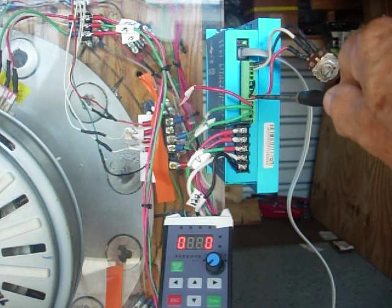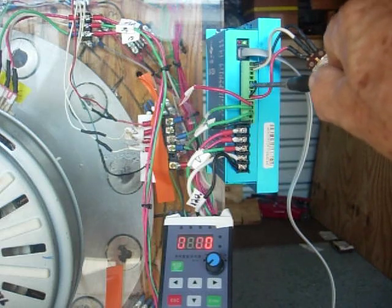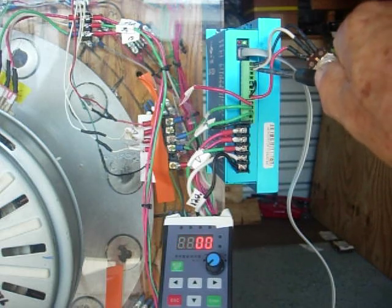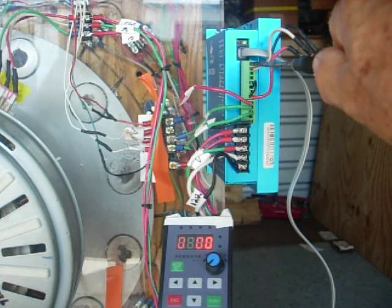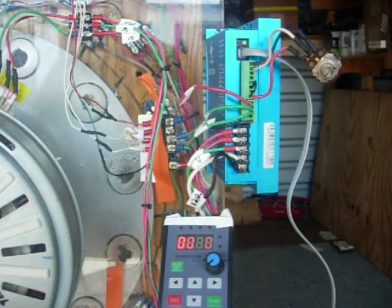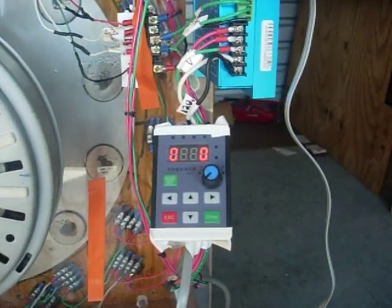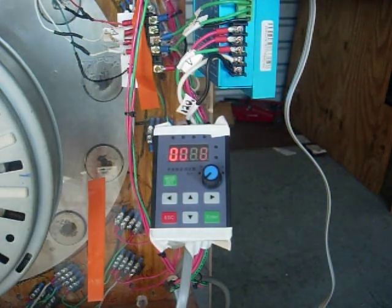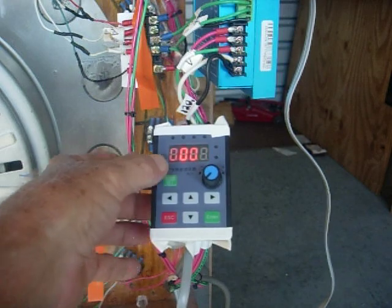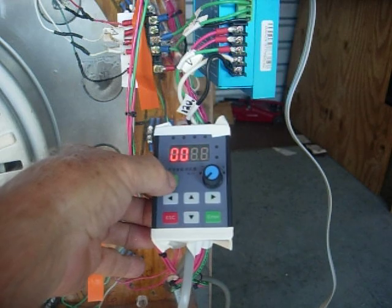The pot goes from ground — this is ground — along with the enable, which goes to ground; that's the third pin up. The last two are the common, which is the white one, and then the black is the outside of the pot. The handheld plugs in at the top via an RJ45 connector.